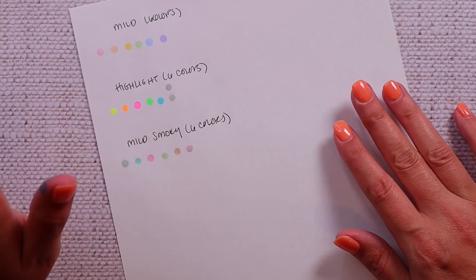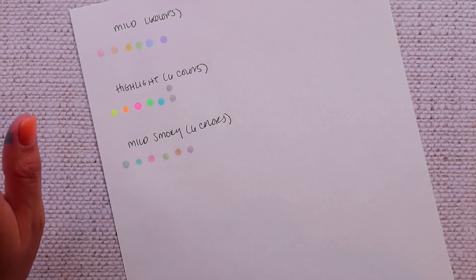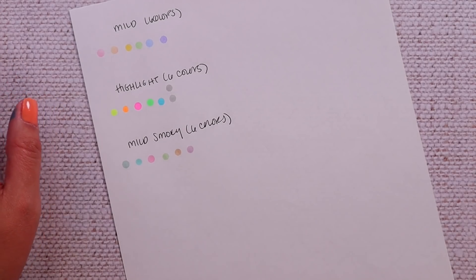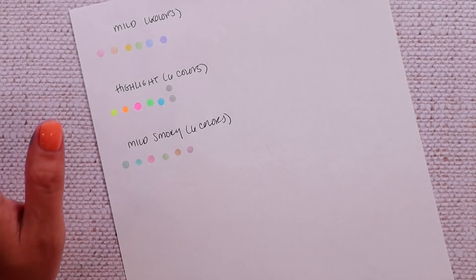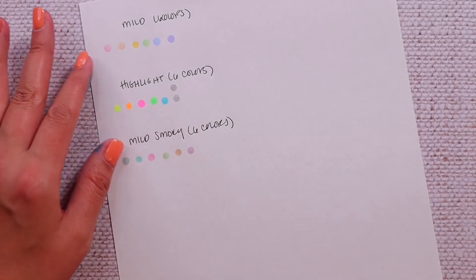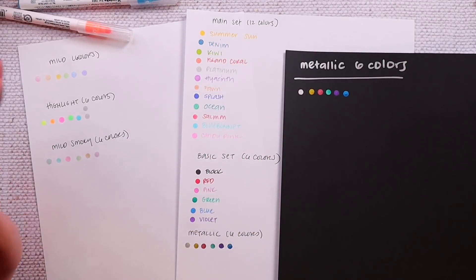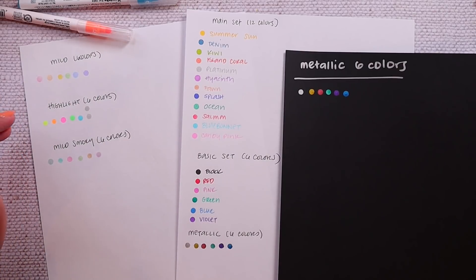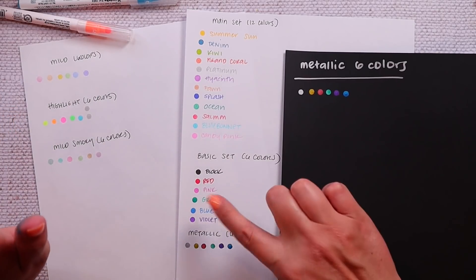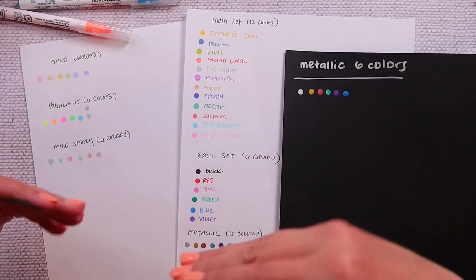A couple of other notes about the dot markers overall: according to the website you should store them horizontally. I store almost all of them horizontally except the ones I keep bundled together. The dual-tipped ones at the very least should be stored horizontally for their longest life. The pigment is water-based. So those are all the colors of the Zig Clean Color Dot Markers. Overall — I love them and find them extremely useful. However, if I was going to repurchase, I probably would not repurchase the basic set, definitely not the metallic set, probably not the highlight set, but I would definitely get the main set, the mild six colors, and the mild smoky.